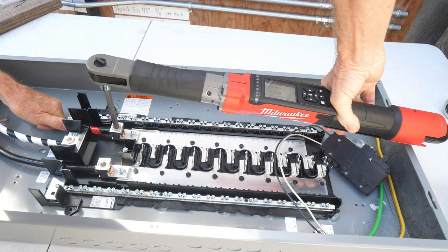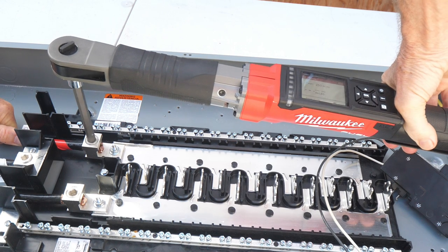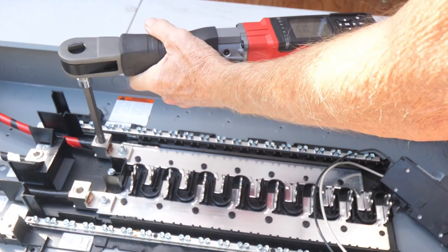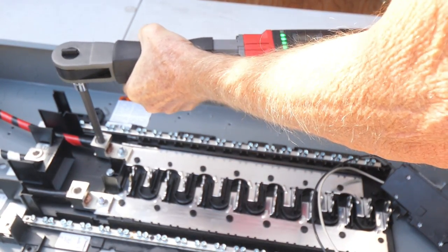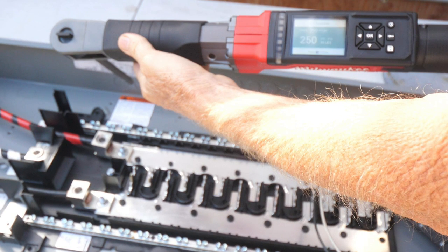To torque the main lugs I'll use my Milwaukee Digital M12 3/8-inch torque wrench, and with that I'm using a 3/8-inch hex head bit. I'll tighten up the lug with the tool and then start using it as the torque wrench. I have it set to 250 pound-inch. I'll go slow until I get green LEDs showing up on the tool — and there it is, the green LEDs, showing 250 inch-pounds.